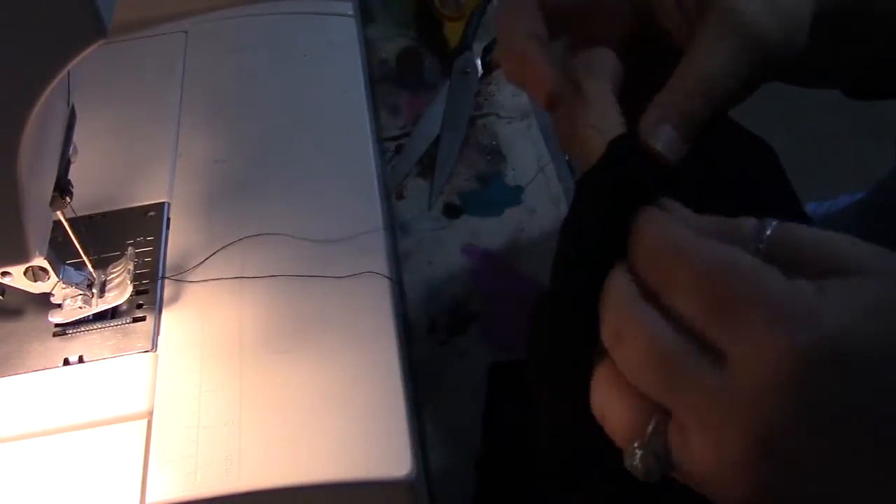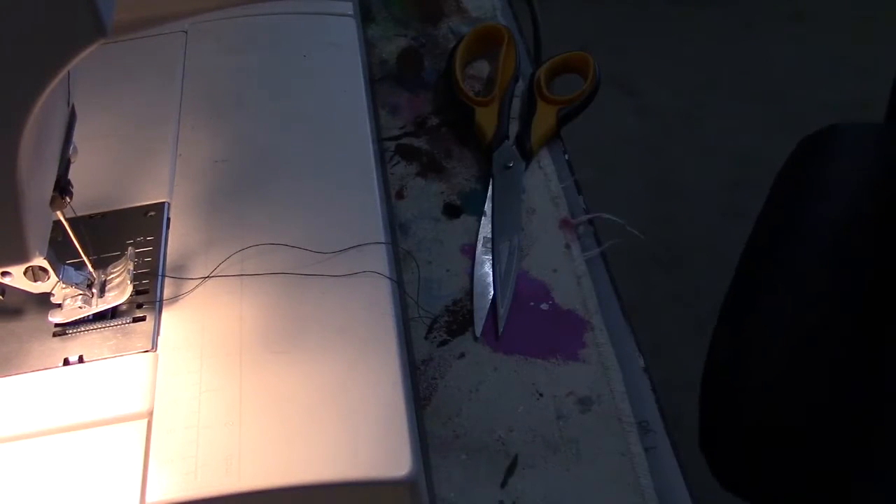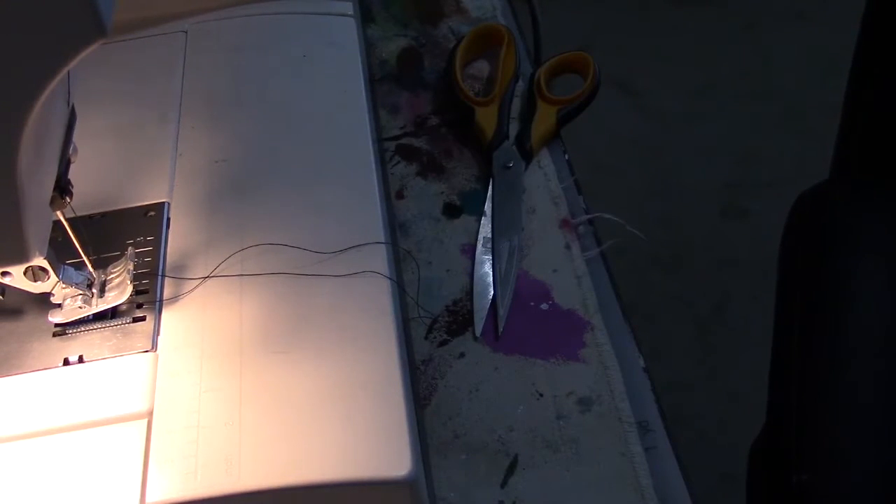That's it — another quick, easy repair. My presser foot came off but I clipped it right back on, easy. Alright, that's it for right now. Look at that other video to see what else I do with these pants. Don't forget to have a great day — do something nice for yourself because you deserve it, and I'll see you later.